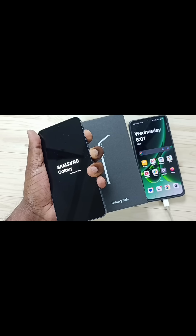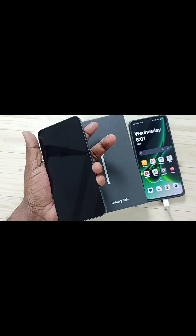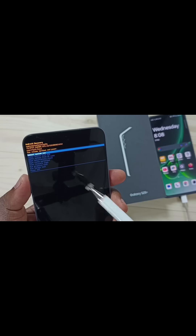See, now the phone is starting. Now I can release the buttons. See, now we can see the recovery menu. This is the recovery menu.